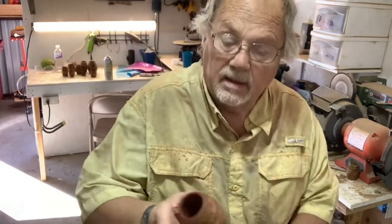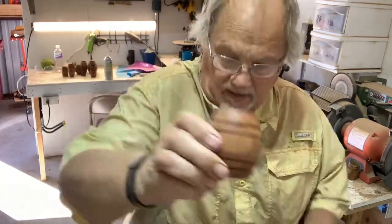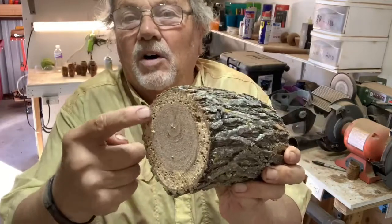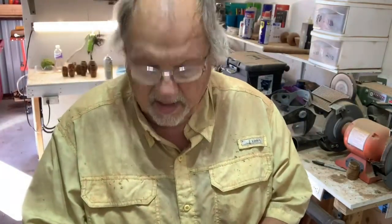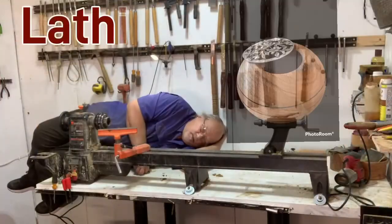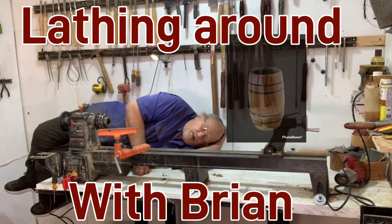Well, there you have it, guys — whiskey barrel shot glass. A larger one and then a smaller one. Take a piece of wood just like this one right here, got rid of all that junk and used the nice part in the middle. And in a matter of — I don't know — 20 minutes start to finish: whiskey barrel shot glasses. Gotta love it. Take a piece of wood and I'll show you how to plan and season.